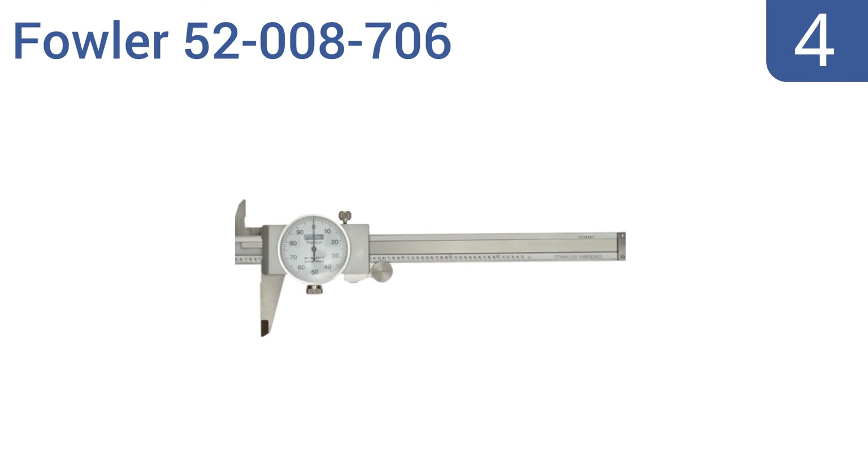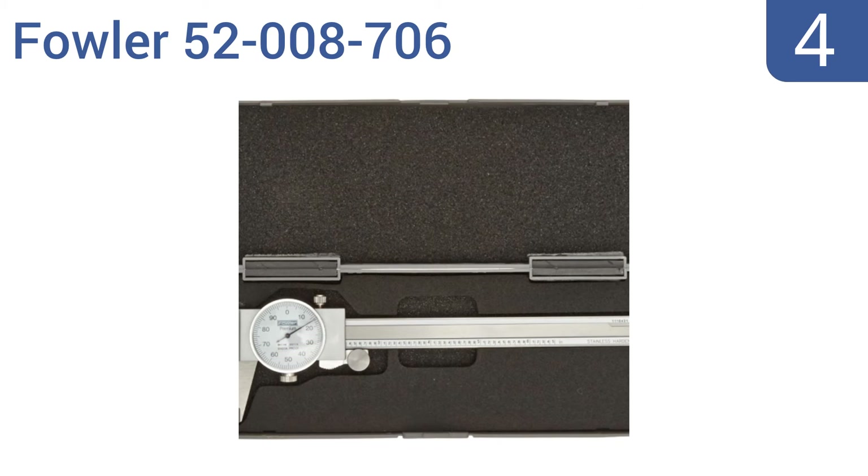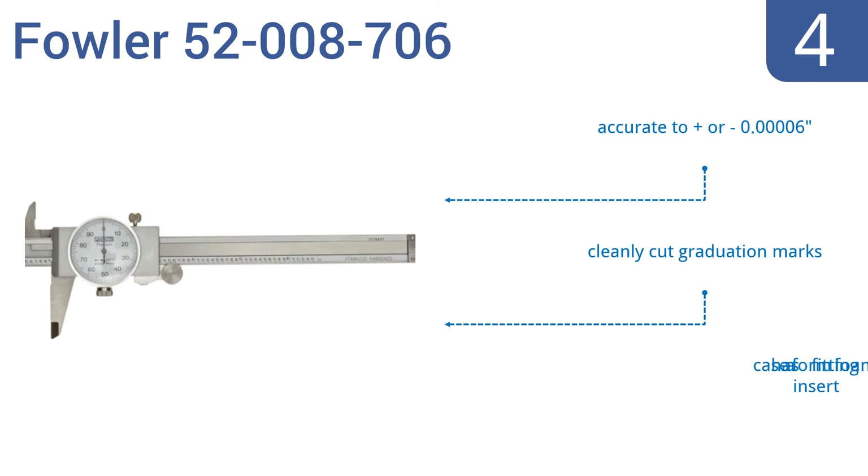At number four, the Fowler 52-008-706 is a great choice for mechanic shops. It's well made, durable, and highly precise, but affordable enough that you won't mind it getting knocked around the shop. With regular daily use it's accurate to plus or minus 0.0006 of an inch and comes with cleanly cut graduation marks and a form fitting foam insert case.